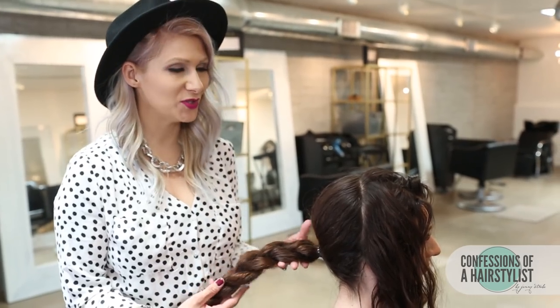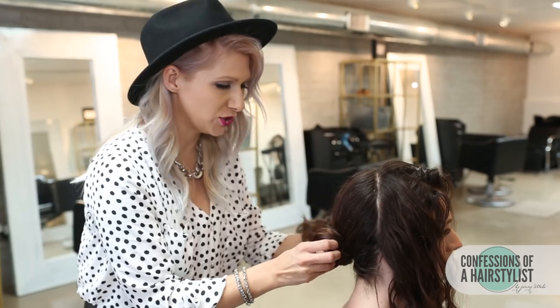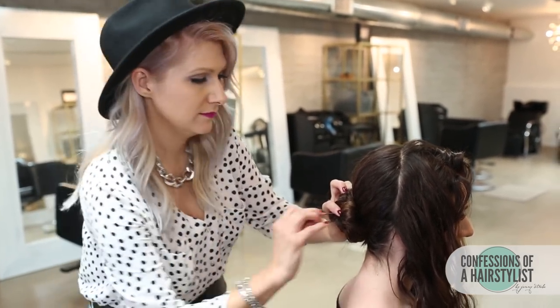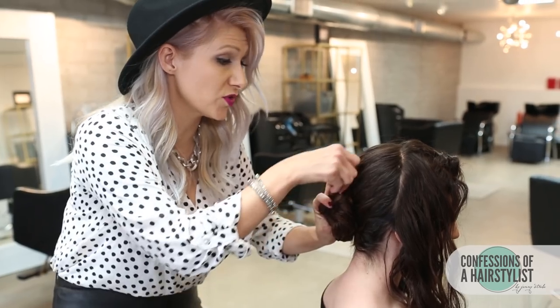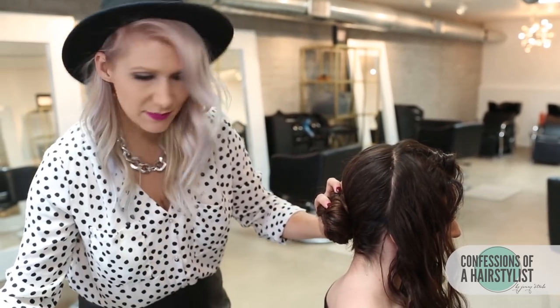Now what I'm going to do is just take the braid and wrap it around our elastic and secure it with bobby pins. Just because her hair is curly doesn't mean you ladies out there with straight hair can't achieve this look — just add a few curls to it and you can get the same kind of feel.